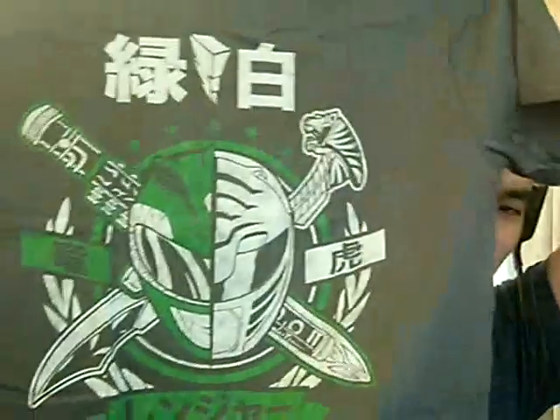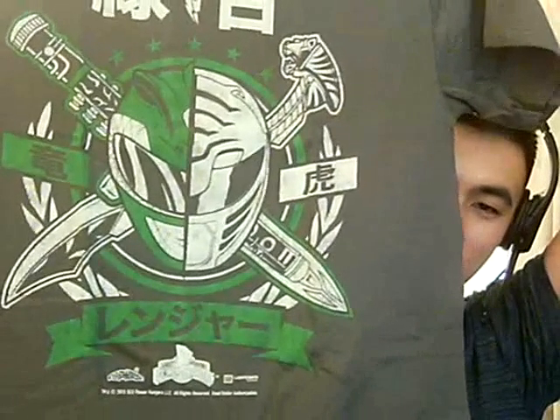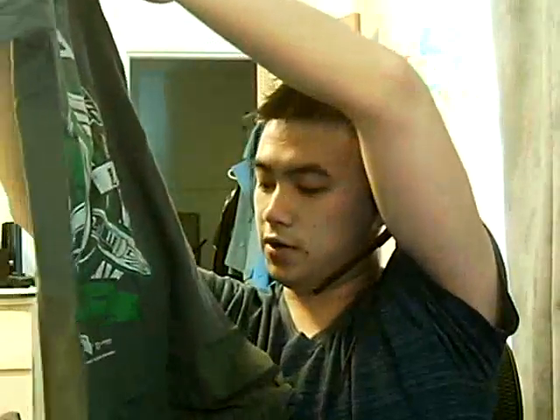I'm actually very, very excited about this one. This is a very awesome Loot Crate shirt — it has the original White Ranger and Green Ranger combo, with the White Tiger and Green Dragon Ranger on it. Looks very, very nice. I really like it. The top represents white and that represents green. Looks very cool. I'm glad I have it. Kind of wish it was a V-neck, but not gonna complain.